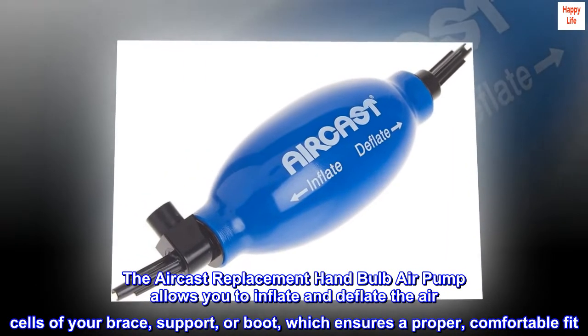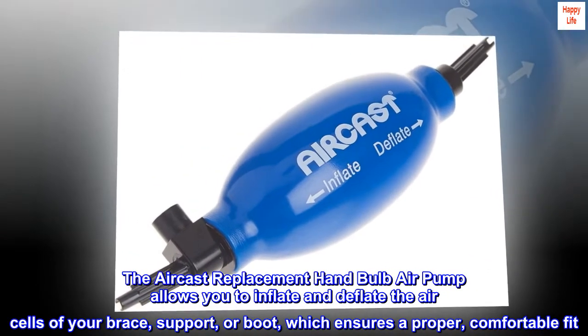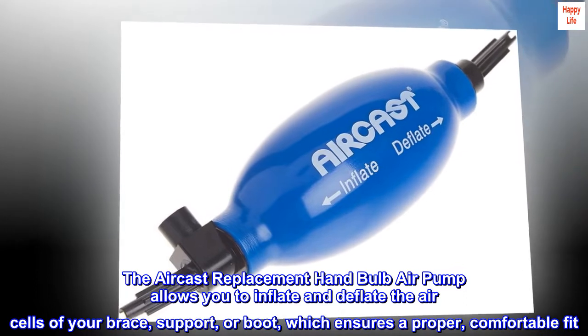The Aircast Replacement Hand Bulb Air Pump allows you to inflate and deflate the air cells of your brace, support, or boot, which ensures a proper, comfortable fit.